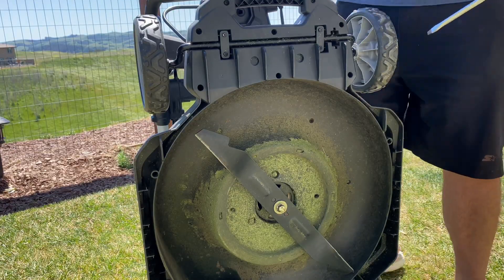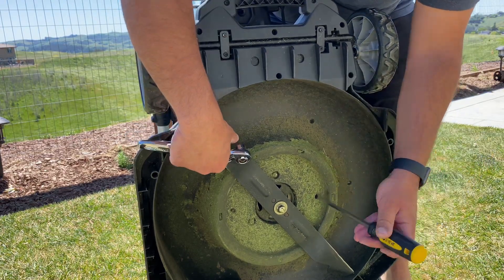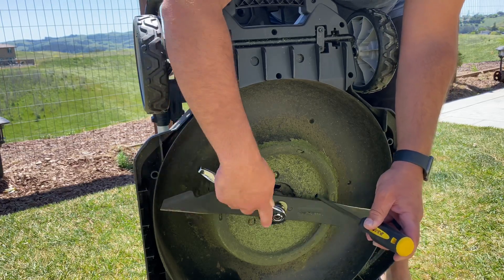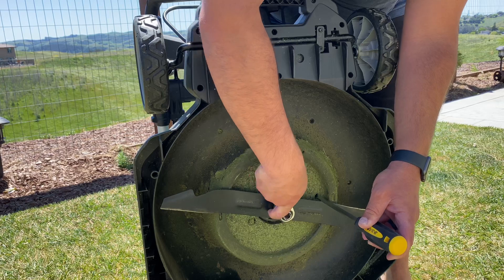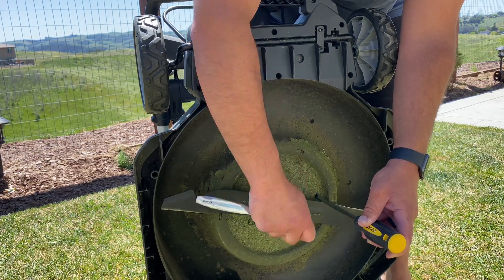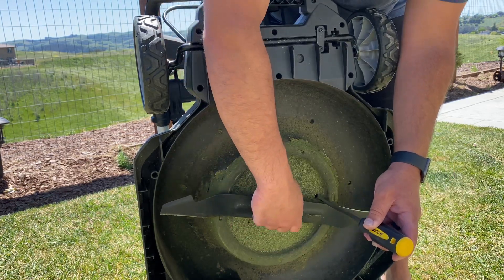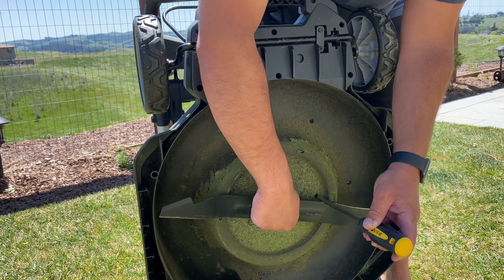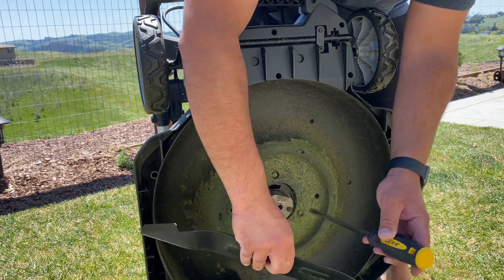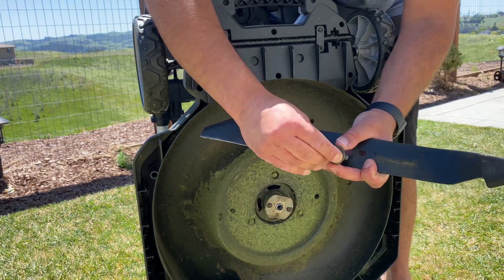First and foremost, to take the blade off, you're going to find a hole that you can stick the screwdriver in to hold the blade steady. Then you basically take your ratchet and loosen it — it's as simple as that. Some of them may be reverse threaded; this Ego one is not. So you take this blade off, and there may be some washers — make sure to hold on to those and remember the order they go on.